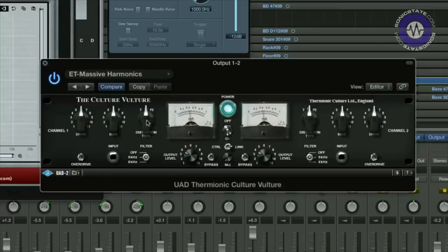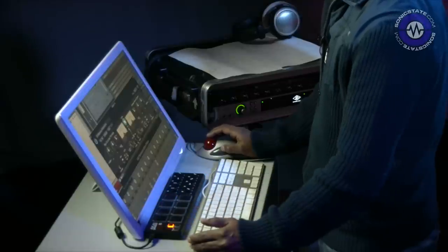We've got triode mode, pentode 1, and pentode 2. Triode is a kind of subtle warming distortion. P1 is a bit more aggressive and P2 is just a bit mental. Down here you've got a low-pass filter which is pretty useful for taming any of those overtones and top-end harmonics that you're bringing out with all that distortion. Then the output stage level control, bypass switch, and the software-only features like the link and the mix blend.